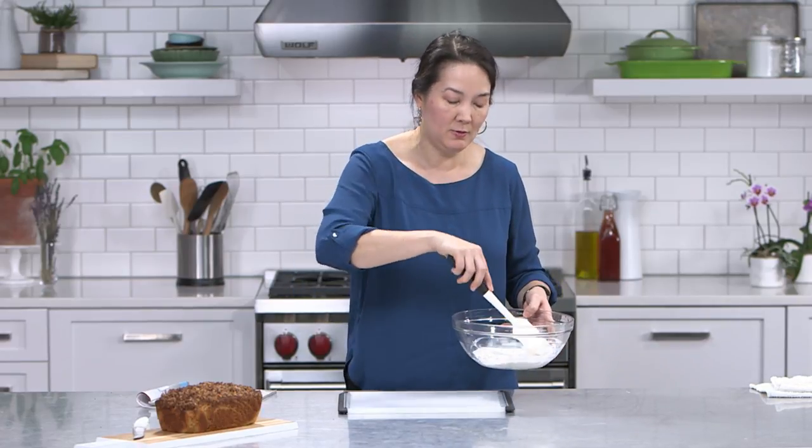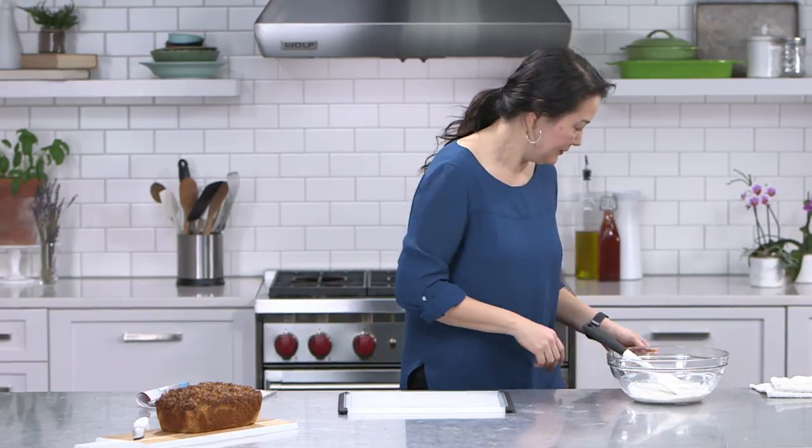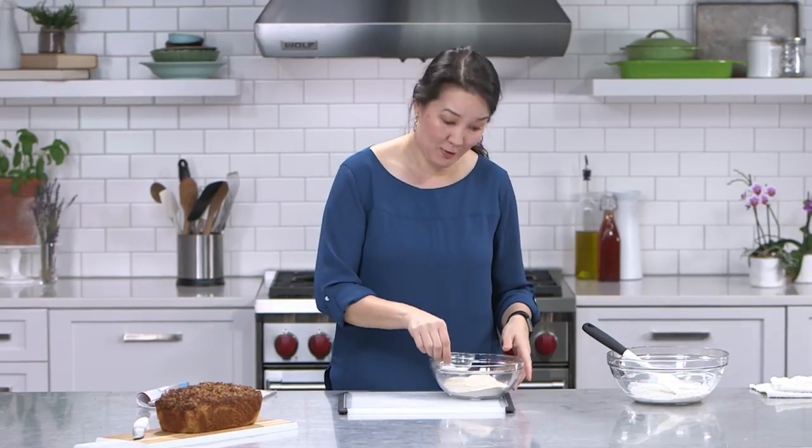In the real recipe, we would let this stand for ten minutes. We have a reader question: Sarah wants to know if you can use rolled oats or do they have to be quick-cooking? You can use rolled oats — they may take a little bit longer to get soft. The only oats I would not use are steel-cut; those are going to be really tough. But regular rolled oats, maybe soak for 15 or 20 minutes just while your oven's preheating. Great question.